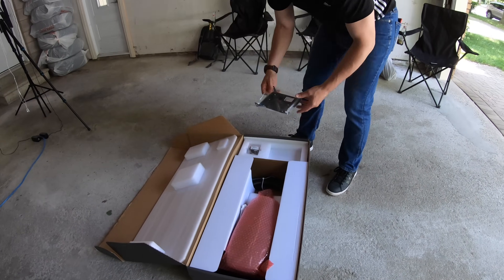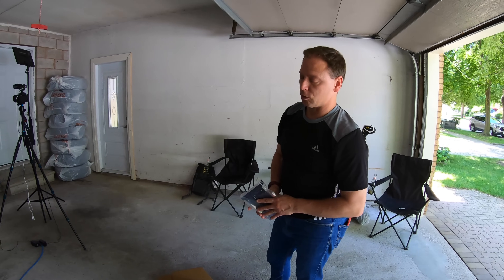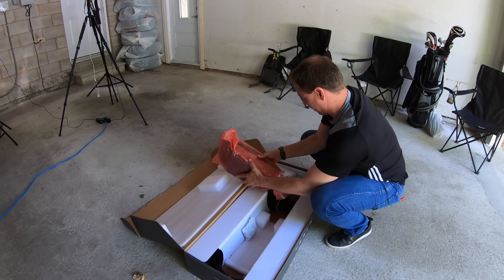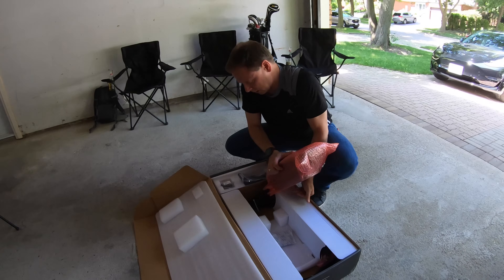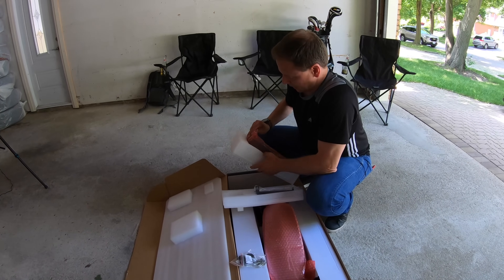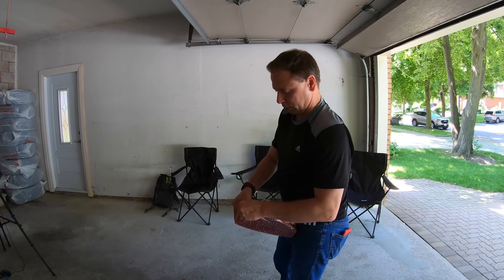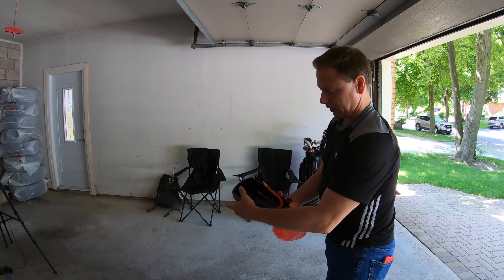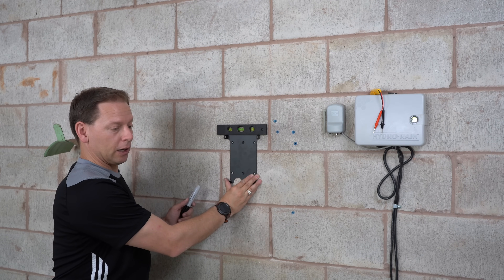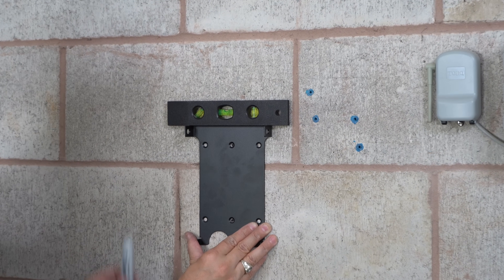For our purposes, the most important part is the bottom entry — we'll use the low-profile bracket for this install. For rear or top-mounted installations, there's a special bracket included in the package, which we won't be using today. All the screws and caps you need are provided. We've removed the receptacle, freed up the line, figured out where we want to place the high-power wall charger, and we're going with a bottom installation using the low-profile bracket.